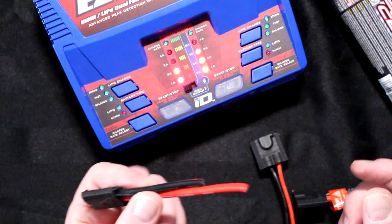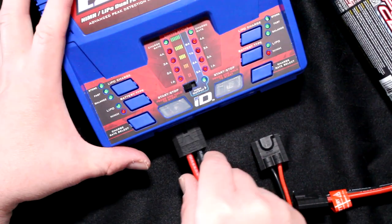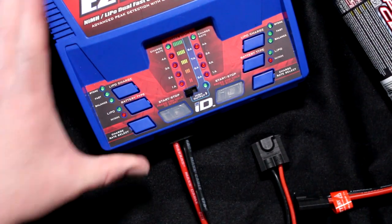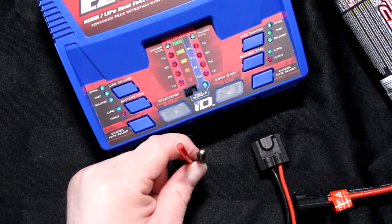Even if I take a connector that has no battery on it — it still has the chip, but it won't do anything because it doesn't see any current.